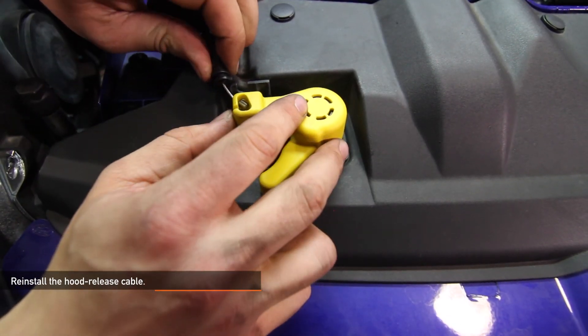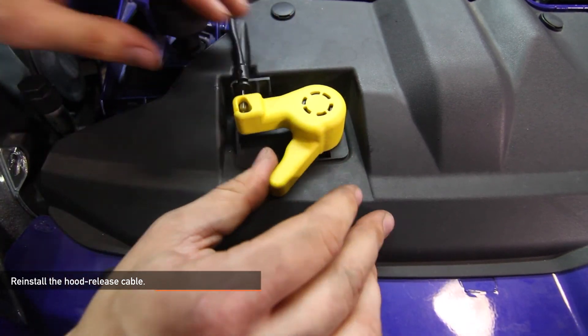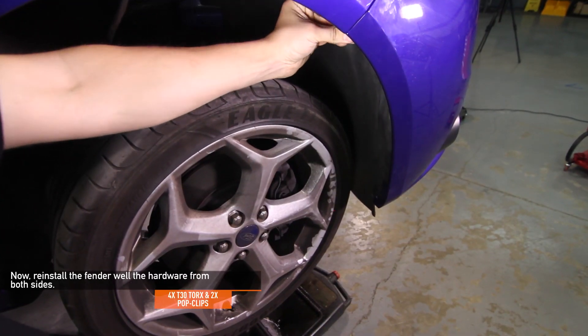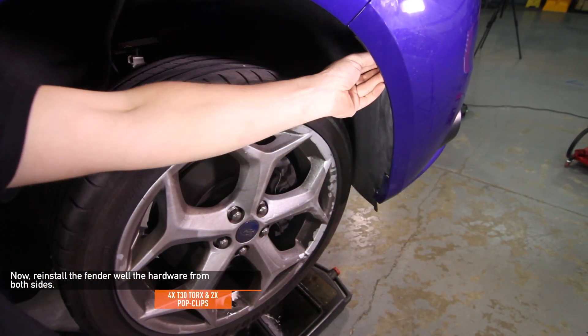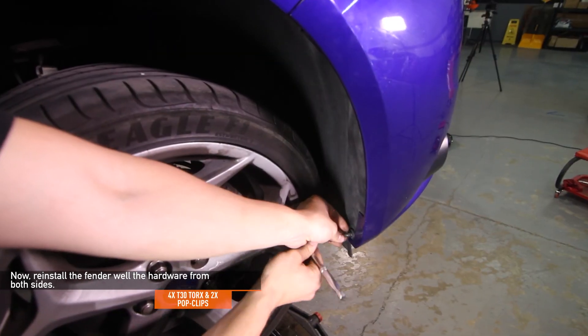Go ahead and reinstall the hood release cable. Now reinstall the hardware for the fender wells on both sides. There should be a total of four T30 Torx and two pop clips.